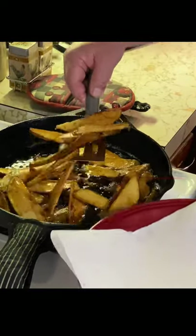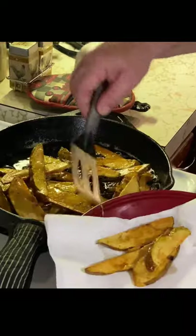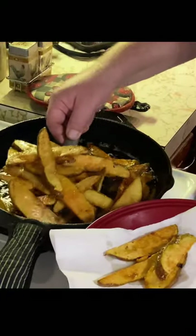Cook them to a golden brown and then take and set them on a plate with a paper towel and let them drip dry real good.